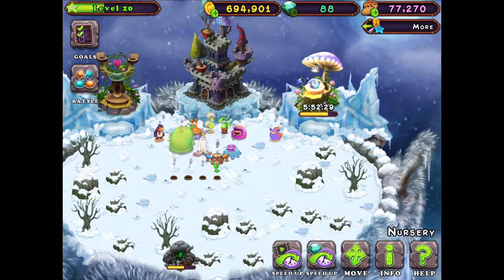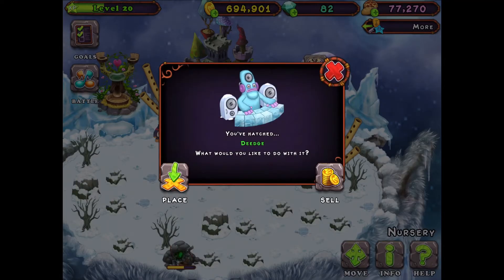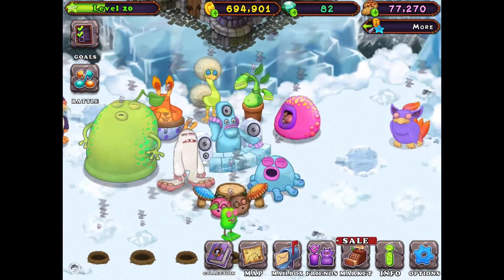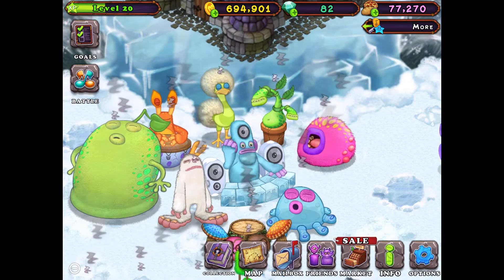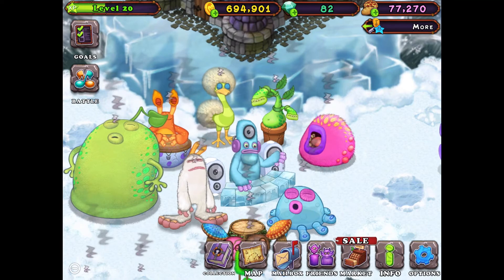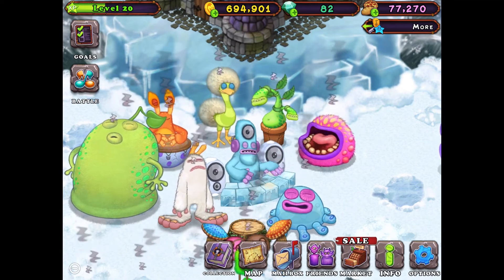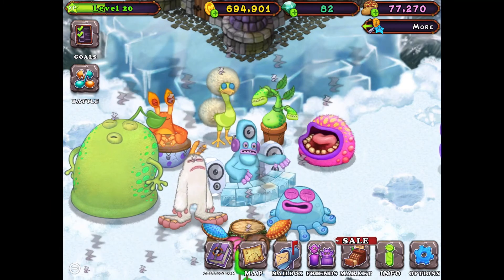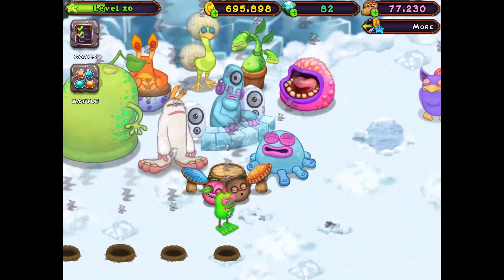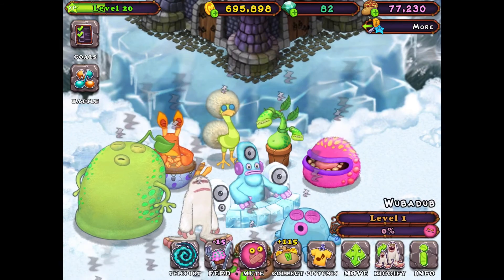I left it overnight so I'm just gonna speed this up for now. And there we go, it's a Deej! Let's see it do something. And that's pretty much all for this video — I got to breed Deej. Thank you for watching, goodbye.